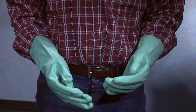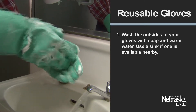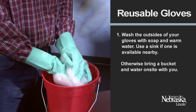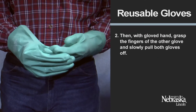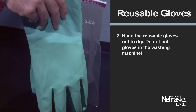Now let's look at the proper way to remove gloves to protect yourself from exposure. If you are using reusable gloves, first wash the outside of your gloves with soap and warm water. Use a sink if one is available nearby; otherwise, bring a bucket and water on site with you. Then, with gloved hand, grasp the fingers of the other glove and slowly pull both gloves off. Hang the reusable gloves out to dry.